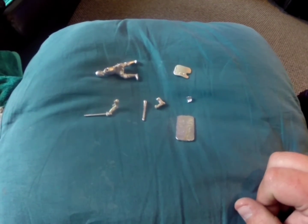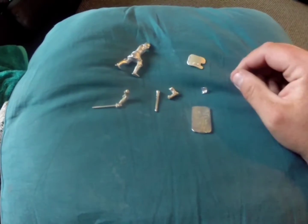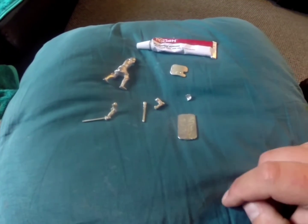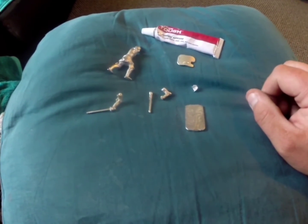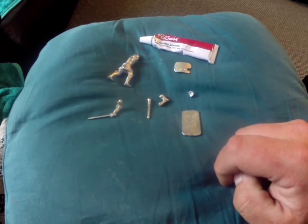Right, this is one of the knights, in pieces. So I'm going to go ahead and give some all-purpose adhesive a go — pretty much super glue, I hope. Let's give it a go anyway. I've made two of these, so let's see how we go.